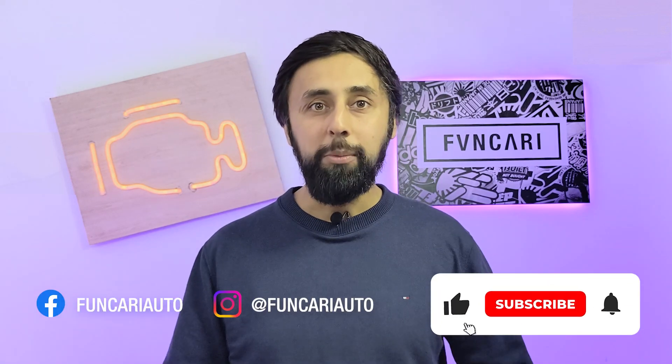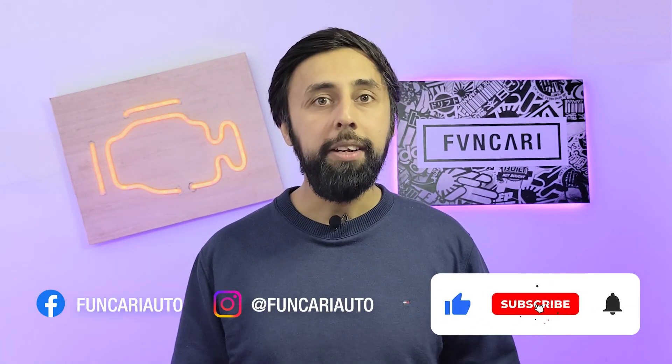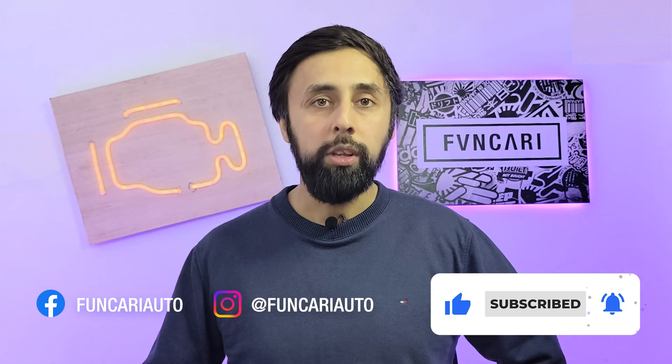That is it for this episode. In this episode we have installed our engine, started working on wiring, and besides that we have been doing quite a lot of plumbing. We are getting very close to starting the engine for the very first time - it might even happen in the next episode, or maybe not. I guess we will find out. Please do subscribe to Fankari and hit the bell icon so that you can get updates on this project and any other project that I am working on. Until the next episode, ciao.